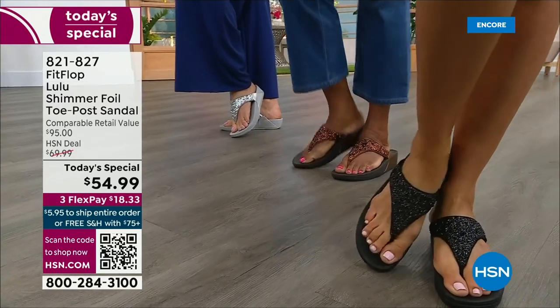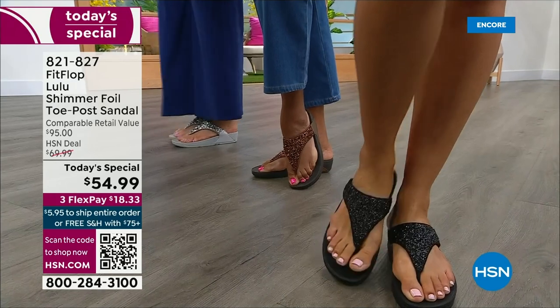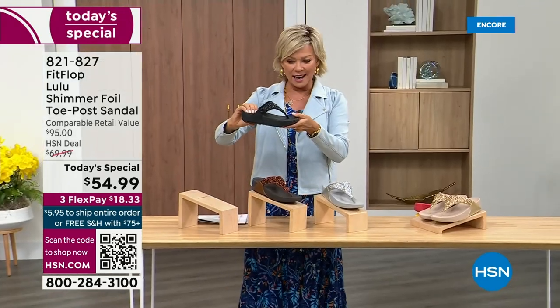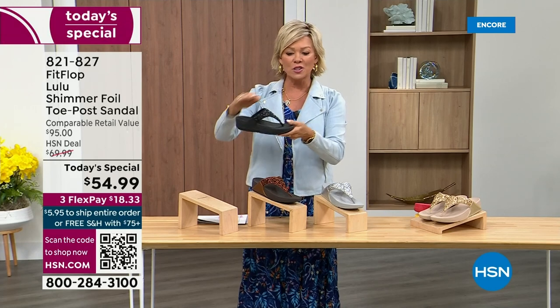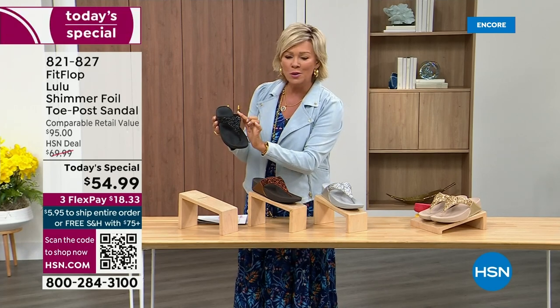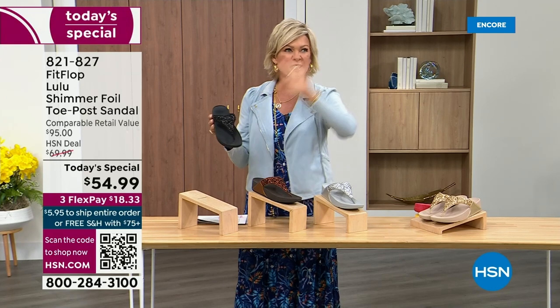Take a look at the colors: there's black, there's bronze, there's silver, and there's gold. Each one of the bottoms, which are one and a half inches, have a different color. Here's your black — the Lulu done with this beautiful shimmer foiling. This is something that is so pretty, but it's not over the top.